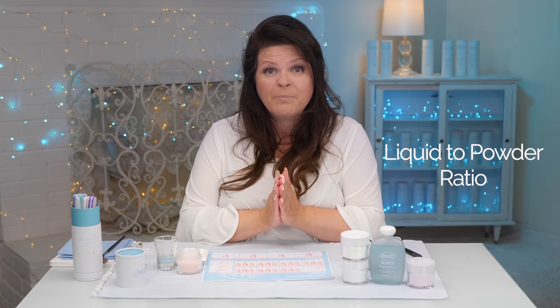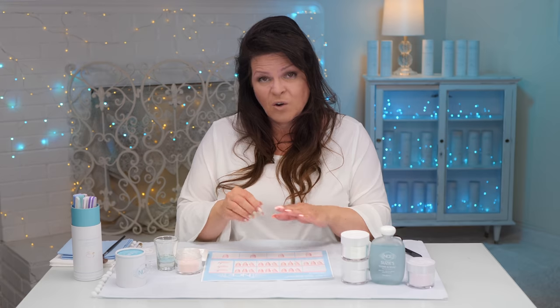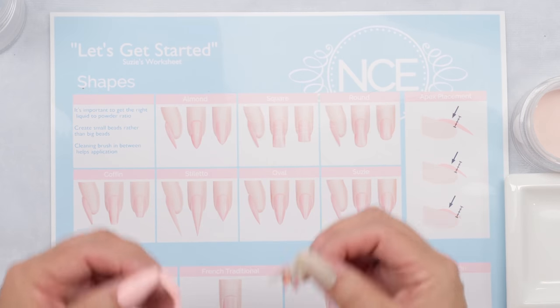The number one thing about acrylic is learning your liquid-to-powder bead — that is crucial. Once you learn that, you can do anything. I do recommend that you learn that on a worksheet or on a fake surface or a piece of paper, rather than nails right away. Get control of your liquid-to-powder before you take it to your own nails.